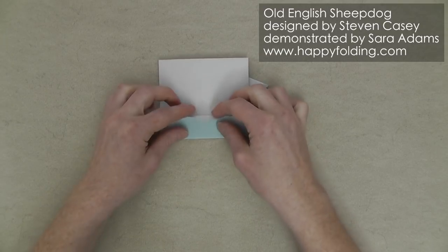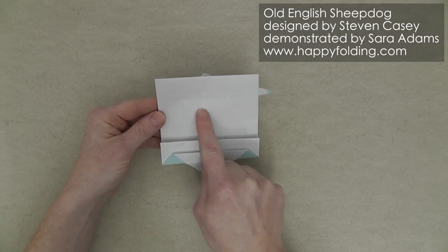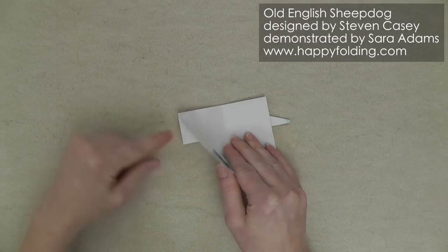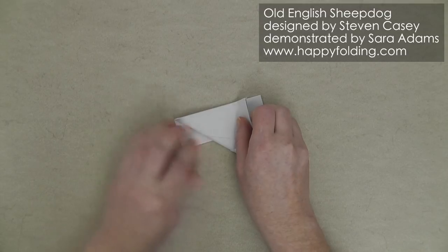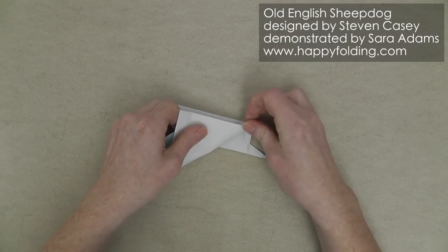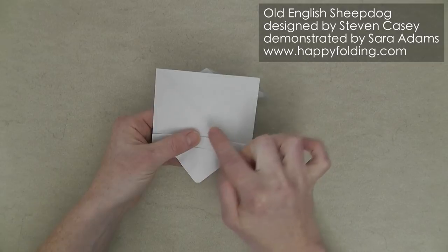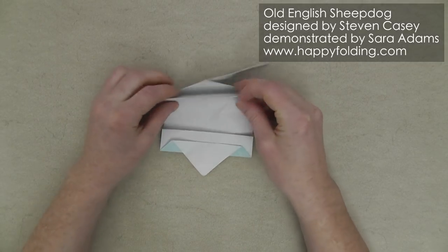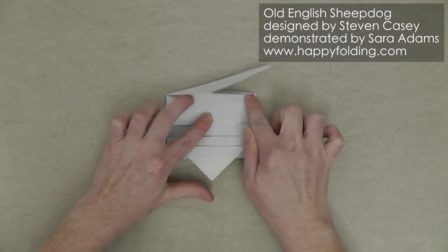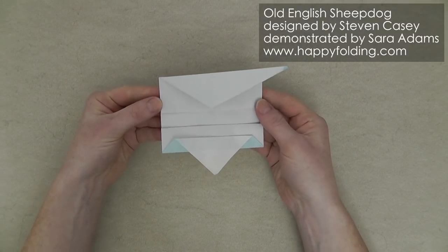We're going to align that crease line with this edge to fold down this triangle halfway. Now we want to add some diagonal creases here and here, so we're going to align this edge with that edge, working with the top layer only. We only need to crease up to this point right here, and the same thing on the other side. Now take this edge and fold it down so that it meets that intersection of the two creases we just added, then push to add a crease right here.